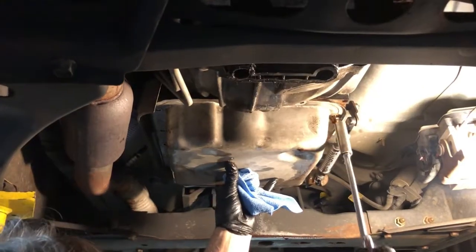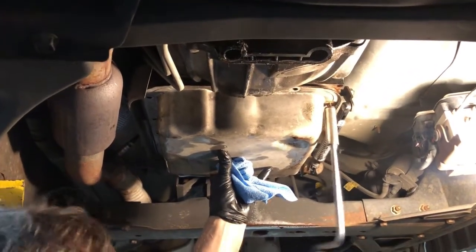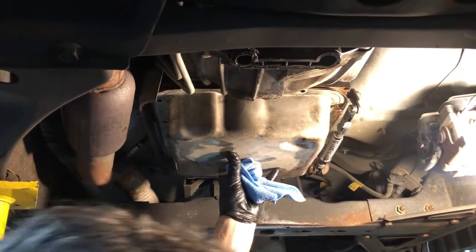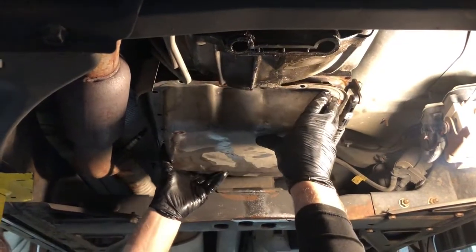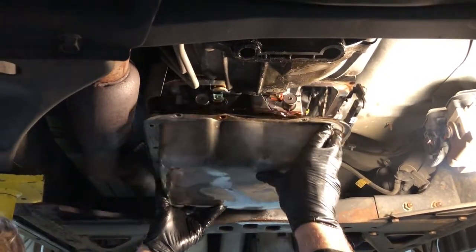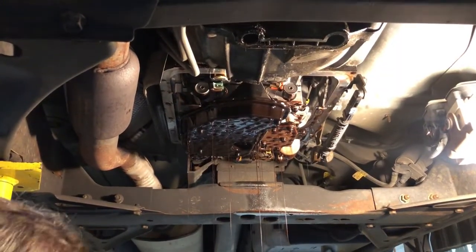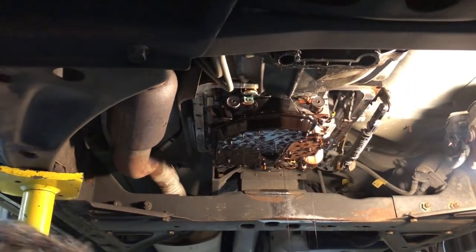This transmission doesn't want to shift. It will shift sometimes, but most of the time it just doesn't want to. If it does make the shift, then it'll shift back up and down and just kind of all over the place. We're going to change this switch and I'm going to show you how to do that.